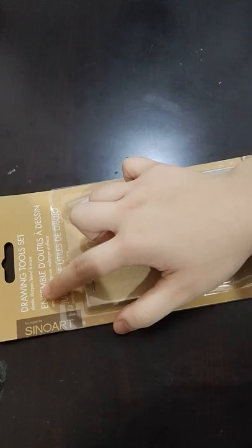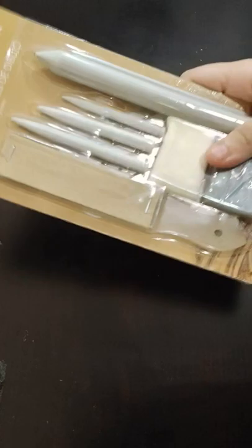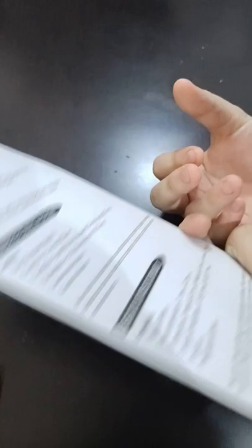Ready? Three, two, one. So I got this drawing tool set that has some blenders, more blenders, sandpaper, and a kneadable eraser. I'm really interested in it because of the kneadable eraser — I really need a kneadable eraser.